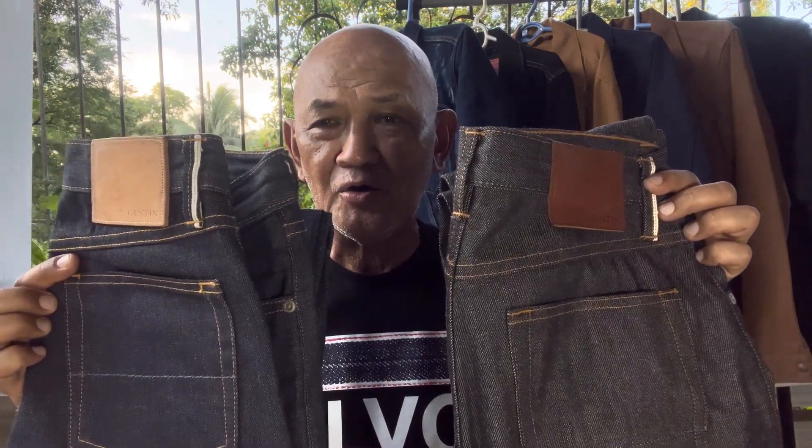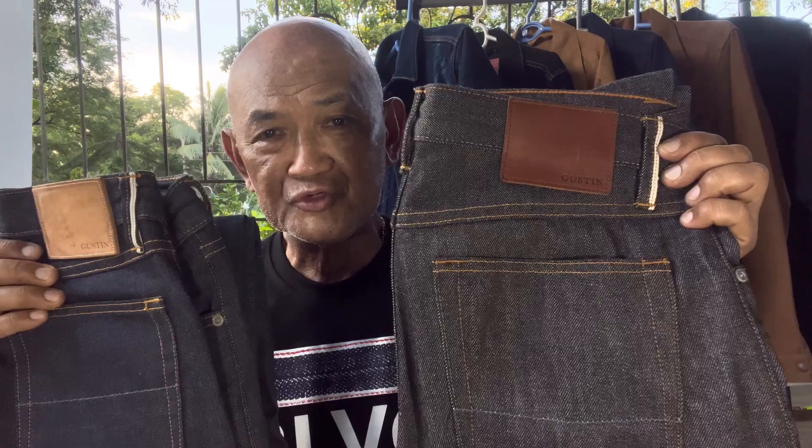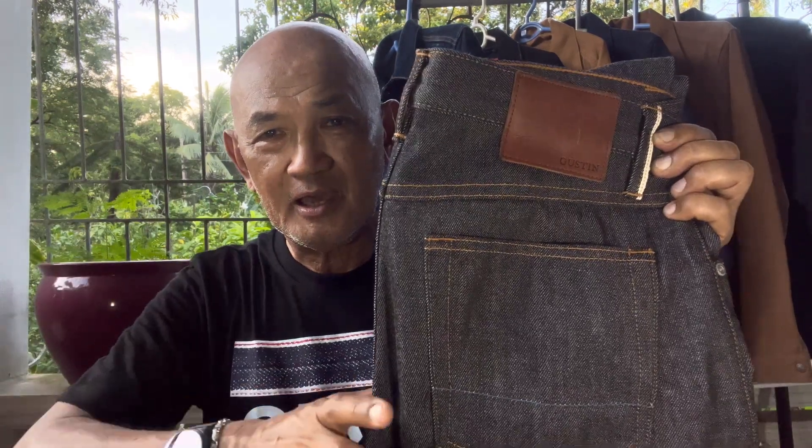Showing them to you, you can see the comparison of the colors — this is blue or indigo, and this is black. Personally, this blue is the right color; however, the black looks like a dark gray comparing it with my black shirt, so you can see the difference. I was not satisfied with the color of this Black Cone Mills denim fabric because it's too light for me.